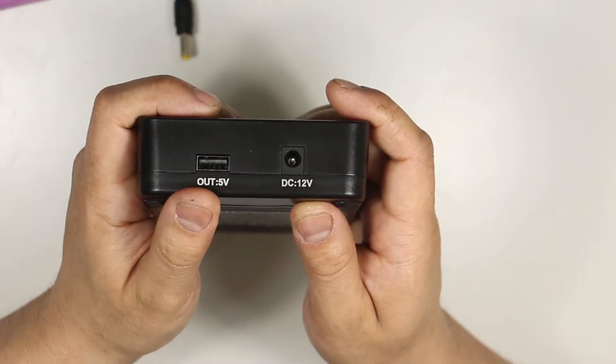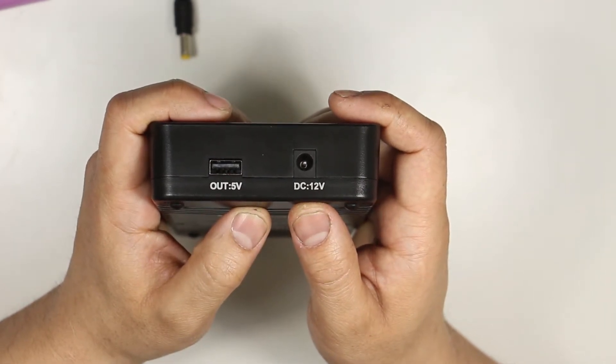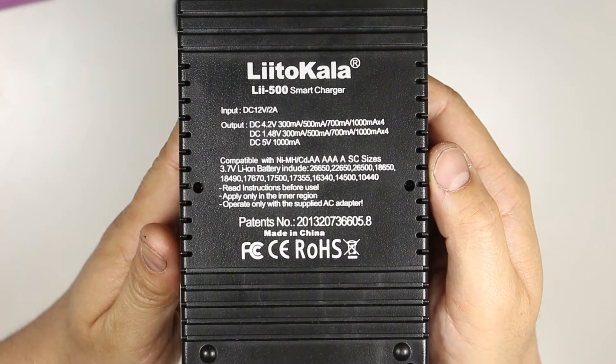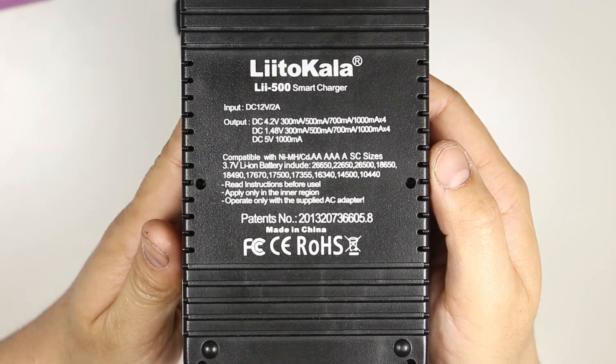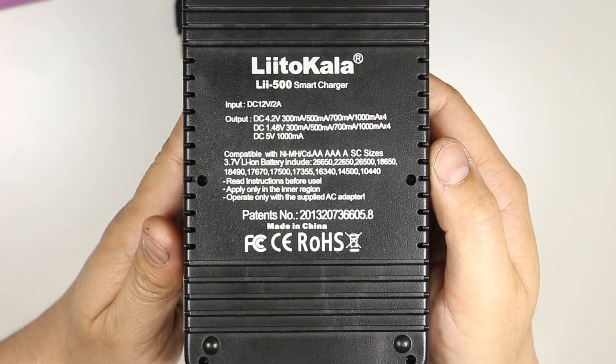On the rear there is a USB output and a 12-volt DC input. On the back of the unit there is a specification list showing the variety of battery sizes it can charge in the nickel metal hydride, nickel cadmium, and lithium ion variety.